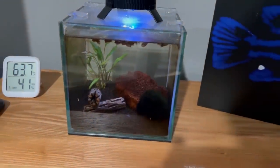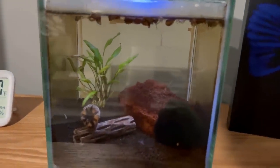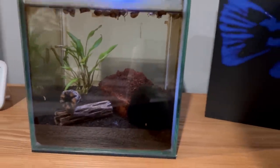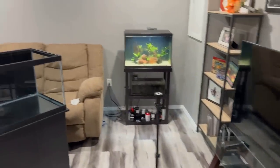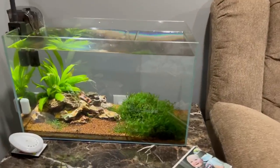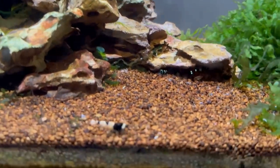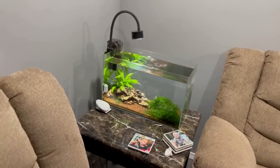One gallon here — I got some neocaridina pumpkin shrimp in here hiding somewhere. They're doing good. And then over here we have the other shrimp tank: Taiwan bees, blue bolts, galaxies, and black King Kongs. They're all doing great. Tank is nice and clean. Love that tank.